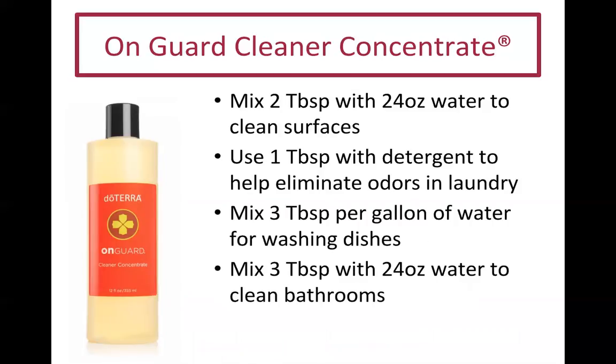doTERRA put On Guard into a cleaning concentrate. We don't have any chemical cleaners in our home — we DIY with oils or use the On Guard line. You can mix two tablespoons with 24 ounces of water to clean surfaces. We use this on our quartz countertops, floors, and even painted furniture.